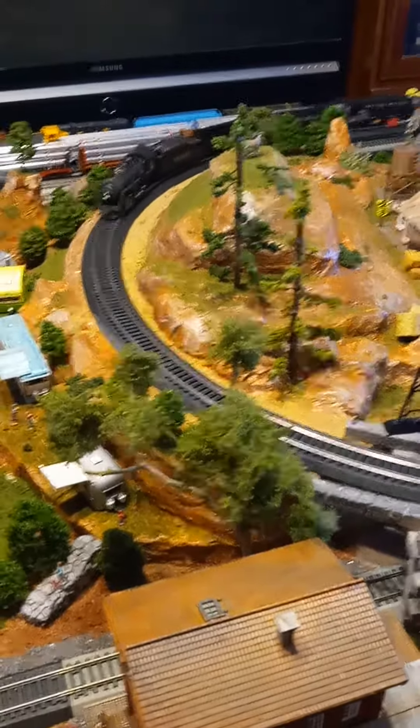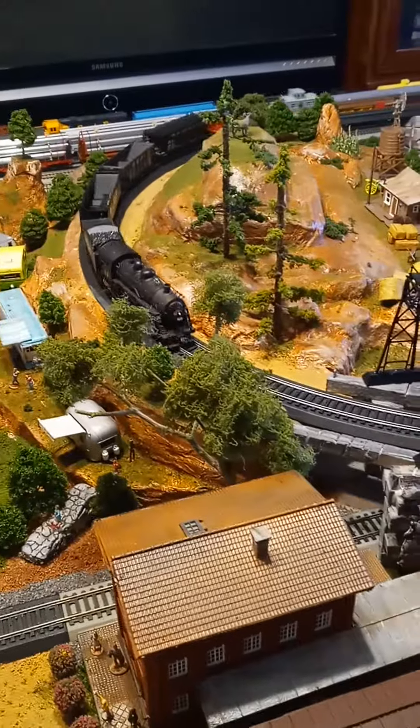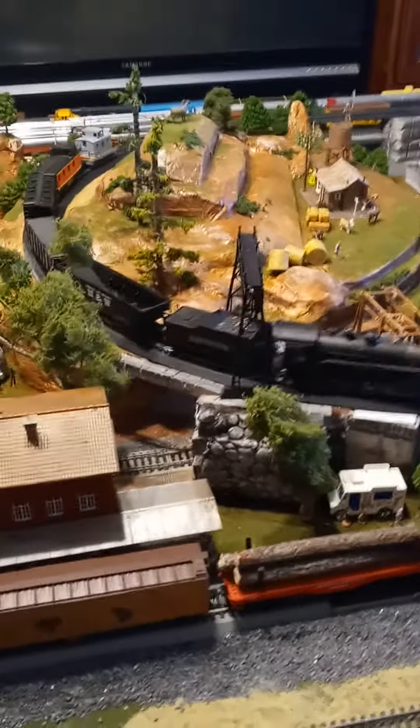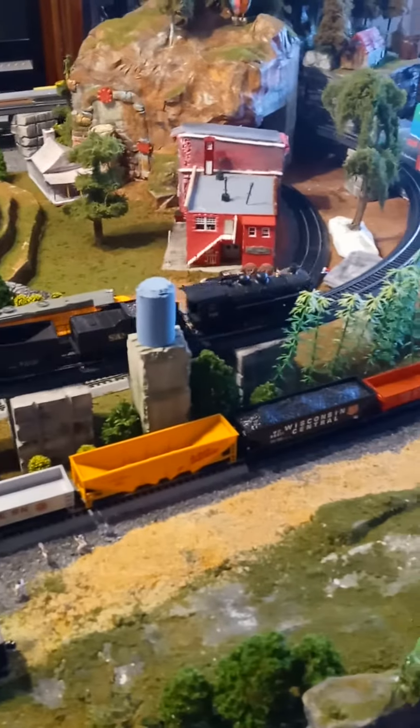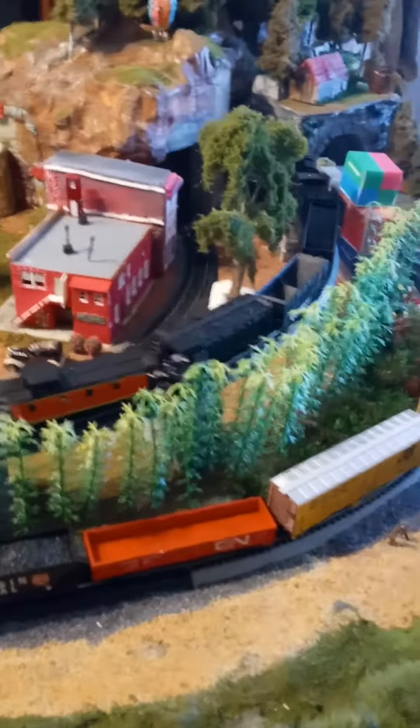Here we are at the J&R Railroad. All these mountains are made out of styrofoam and plaster cloth. They sell tools to cut the styrofoam. It's really a lot of fun — something to do in your evening when you're kicking around with nothing else to do.